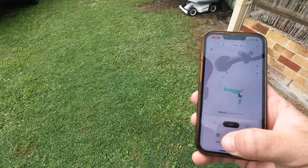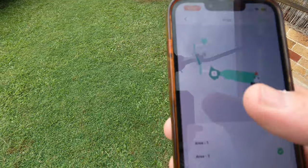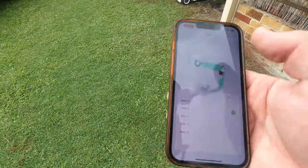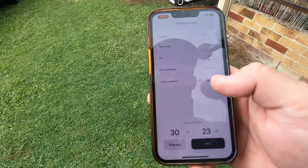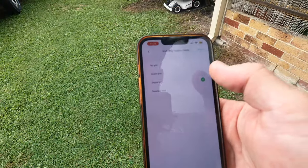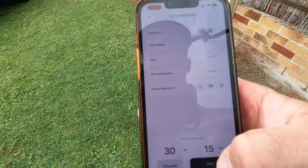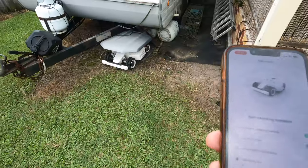I'll change it and we'll go to that little front area. Save, 30mm — that'll take 23 minutes. Double grid, we'll just do single grid. Confirm. 30mm height. Start. Just ready to go.